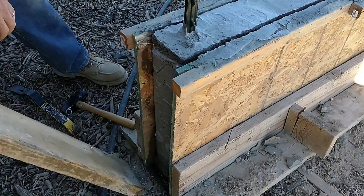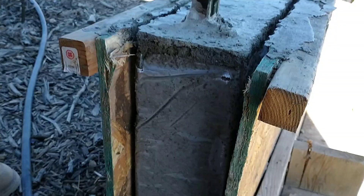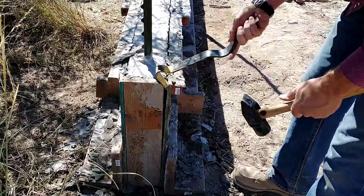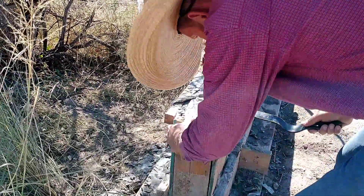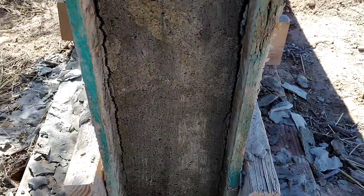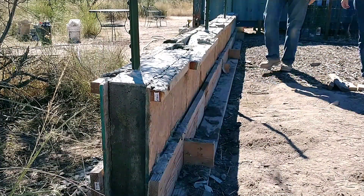Here we are starting to take the forms off and getting our first look at the finished product. We were really curious to see how this wall would turn out — remember, we just kind of dumped the remains of about 14 test batches into this wall. It really is an amalgamation of different batches, some successful and some not, all poured into this wall at varying times over a seven or eight day period.